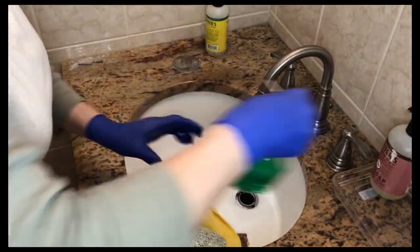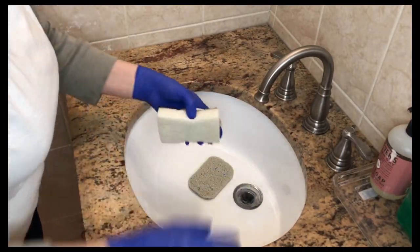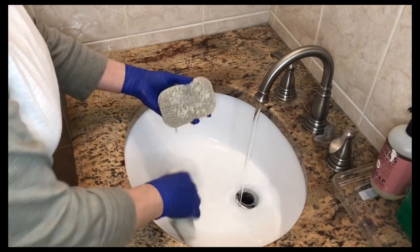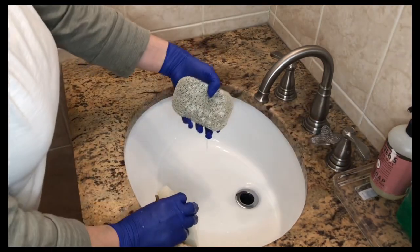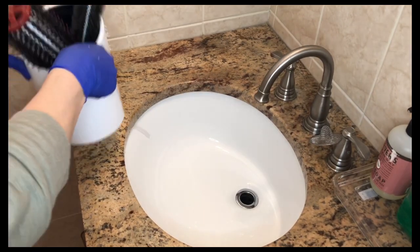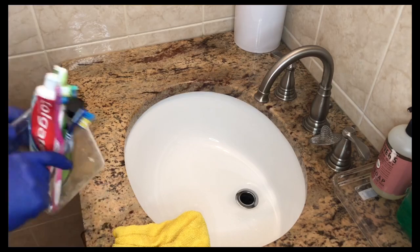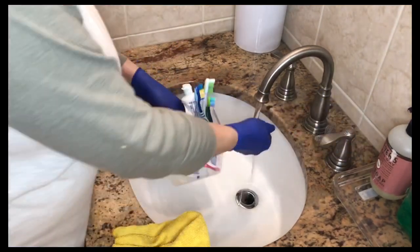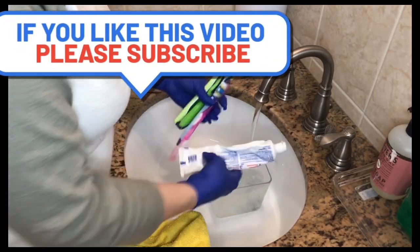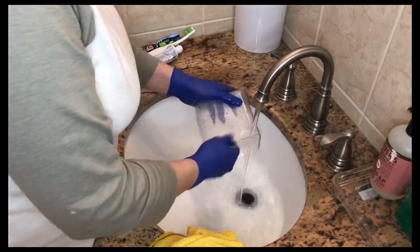Ese es el jabón de manos, ese es el dish líquido y ese es el perfumador de ambiente. Estoy enjuagando. Es como un escurridor del jabón para que el jabón no se seque ni se embarre. Ahora es donde pongo los cepillos del cabello y ahora donde pongo los cepillos de dientes. Los lavo cada uno, porque siempre para evitar que se llenen de gérmenes, de contaminantes, entonces siempre los lavo. Y por dentro también.